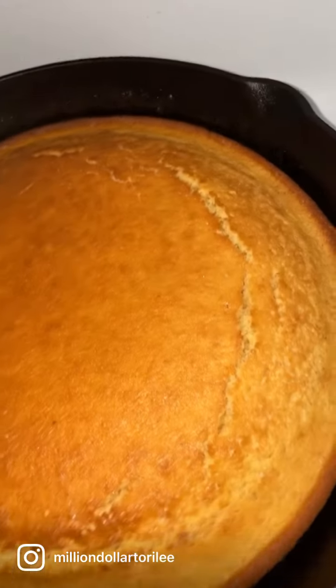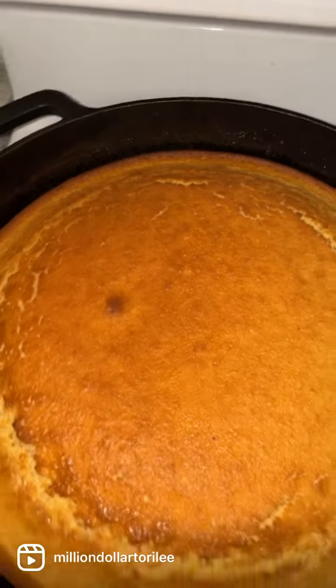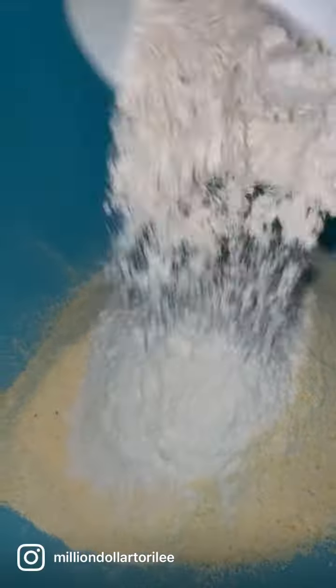Let me get into showing you how I make my perfect awesome sweet cornbread from scratch. That is one and a half cups of cornmeal, that's one cup of flour.